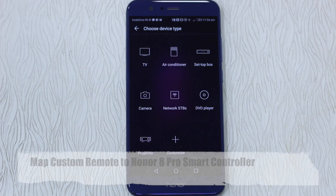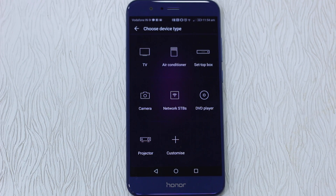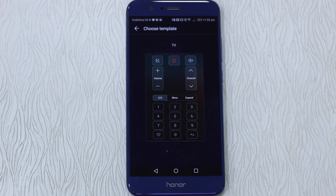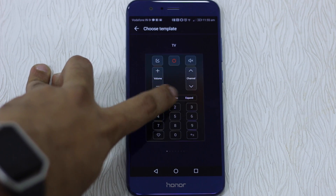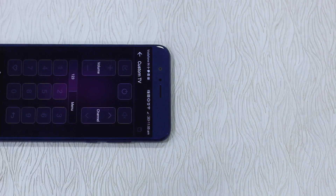And volume minus — you can see that happening in the video right now. You can also power off. Here is an interesting part of the IR blaster remote control on the Honor 8 Pro: it lets you create a customized remote control. If you don't have a standard remote in the list but you have the physical remote, you can map it. Choose Customize, then choose your device type — TV, setup box, DVD player — and map the buttons.